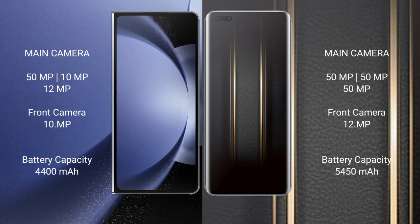The Honor Magic 5 Ultimate also features a triple rear camera setup: 50 MP main, 50 MP telephoto, and 50 MP ultrawide, with a front camera. The Samsung Galaxy Z Fold 6 has a 4,400 mAh battery with 45-watt fast charging support. The Honor Magic 5 Ultimate has a 5,450 mAh battery with 66-watt fast charging.